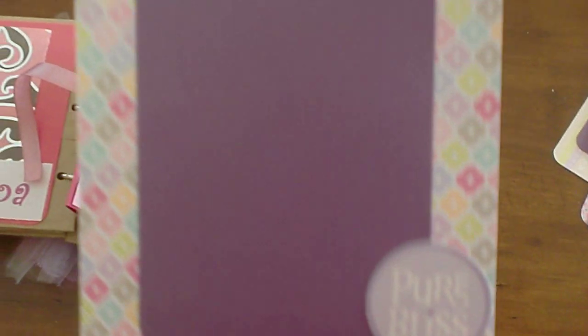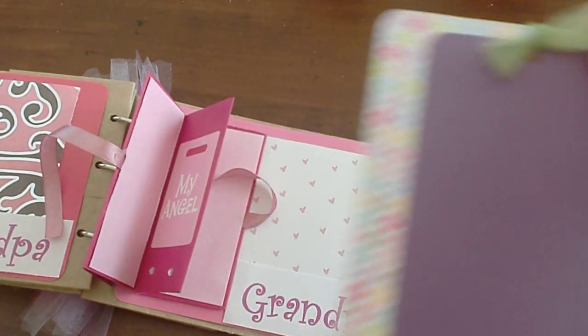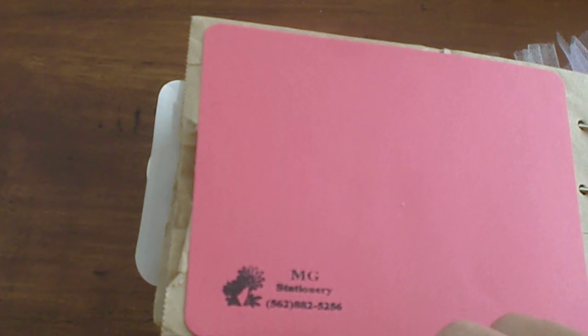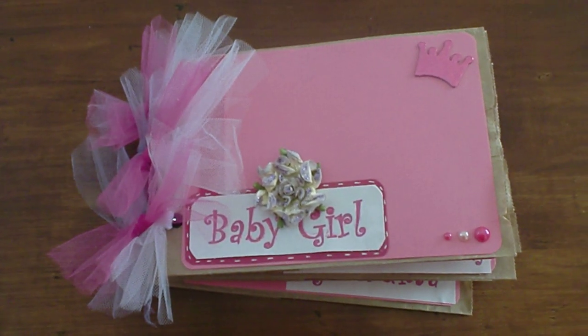This last page says 'Pure Bliss,' with elephants. And this brings me to my conclusion — this is just a page with my name and phone number if anyone's interested in purchasing. I'm available to make this album, but this one is actually a gift for a baby shower for a girl. Hope you enjoy. Thank you.